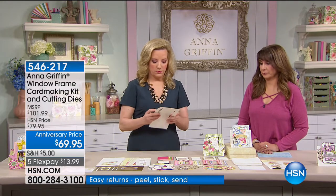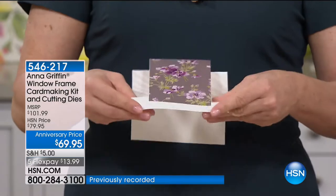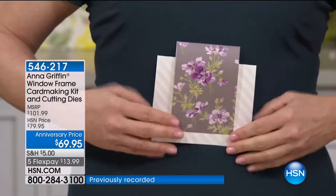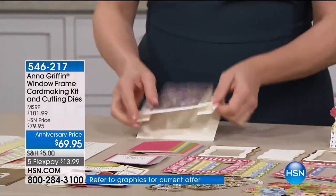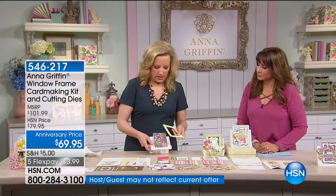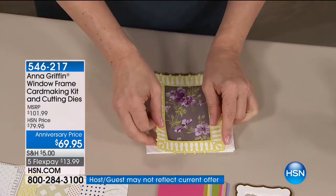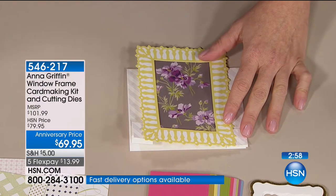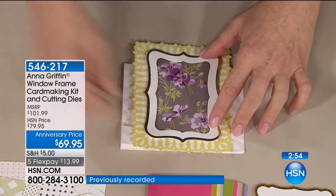You're getting the 20 embellishments, stickers for the back, all the frames, foil stamped embellishments, beautiful flowers, foam adhesive to make them dimensional, and the envelopes. All you need to do is fold and paste. It's an intuitive fold. Each one of the fronts gets a frame. You and I can make these at the dining room table — totally crank them out.